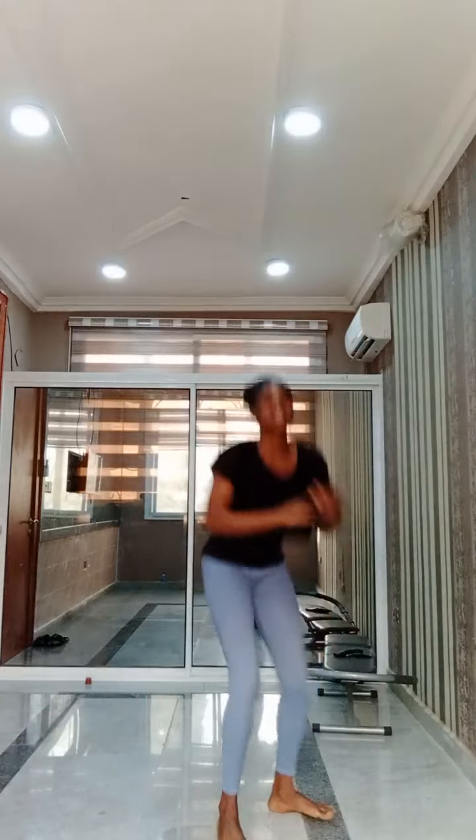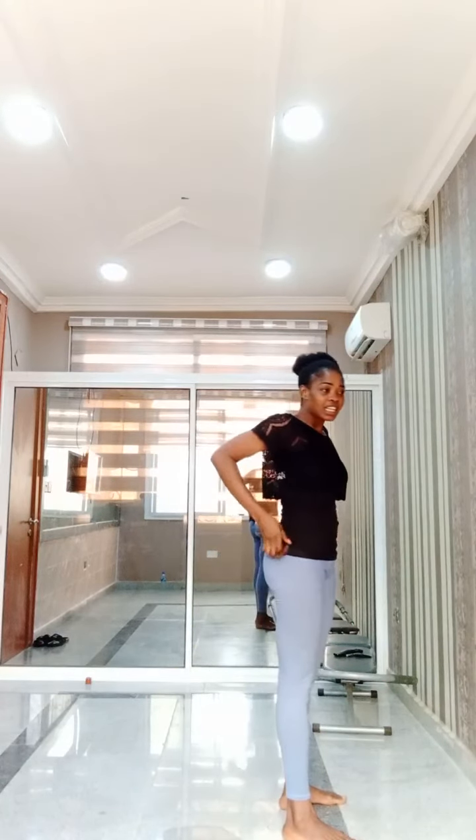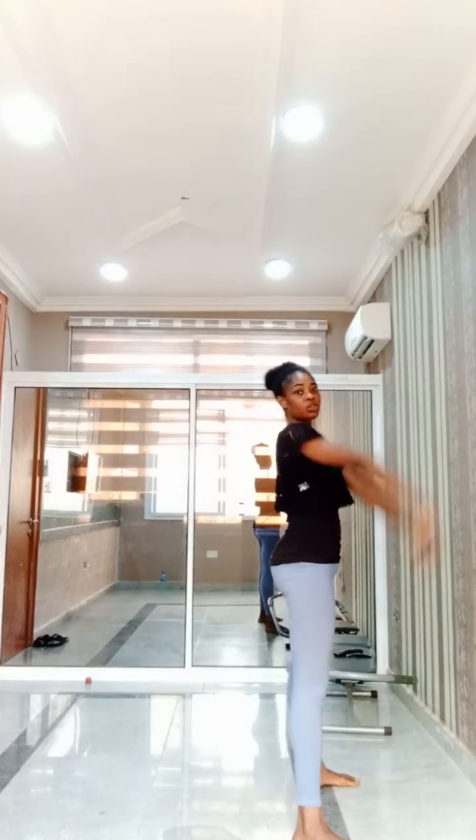I hope you enjoyed that. Our next one is the wheel pose. For someone who is more advanced, you can actually do this directly.